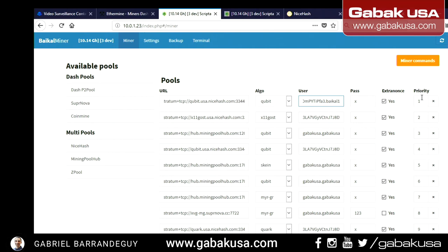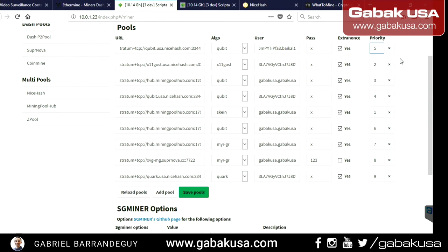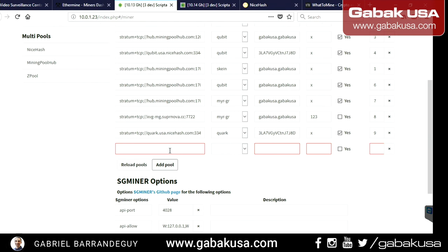In the priority settings, let's say you've added multiple pools — for example X11 or Skein. Set one pool to priority 1 and another to priority 5. Save the pool and it will start mining the highest-priority one first; if that fails it moves to number 2, 3, 4, 5, and so on. You can add more pools by clicking Add. The cool thing is you can select multi-algorithm and do whatever you want.